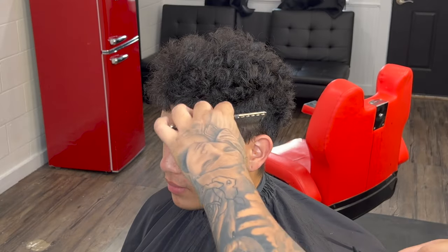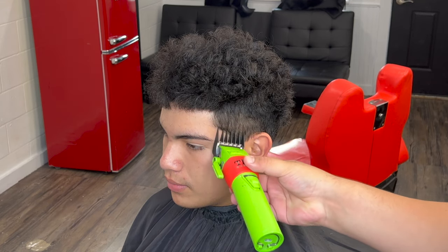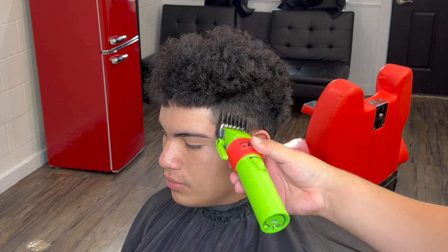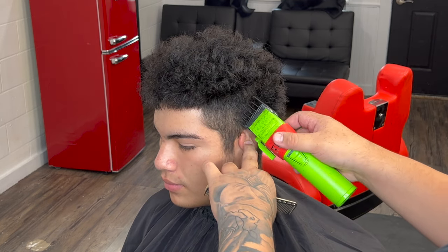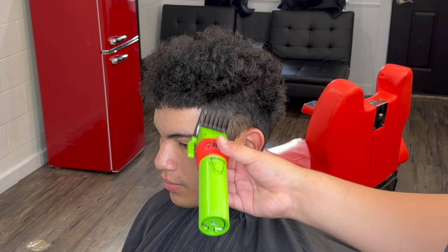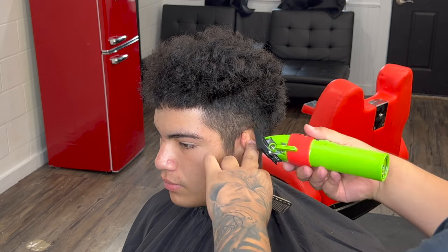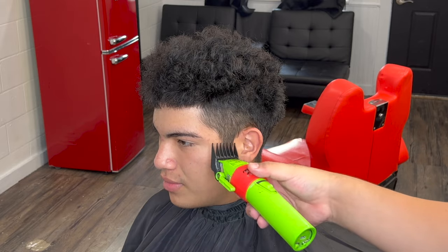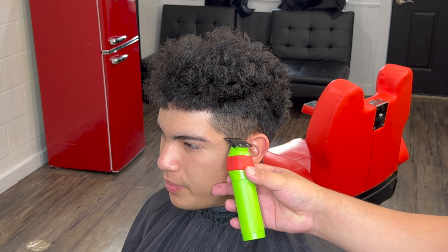Now with our number two guard — lever closed — we are going to clean up his side just to debulk it. I already debulked it quite a bit with the clipper over comb, but right here we're just cleaning everything up. I really like to go with a number two because the shorter the hair, the more defined it's going to look. With all these hairstyle types, a lot of people like to leave the hair longer, but when you trim down to a solid number it looks a lot cleaner when you come in with the lineup.